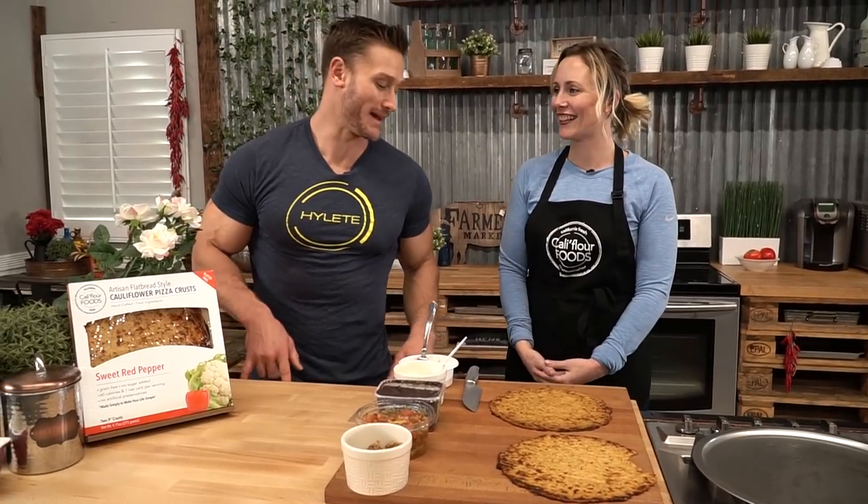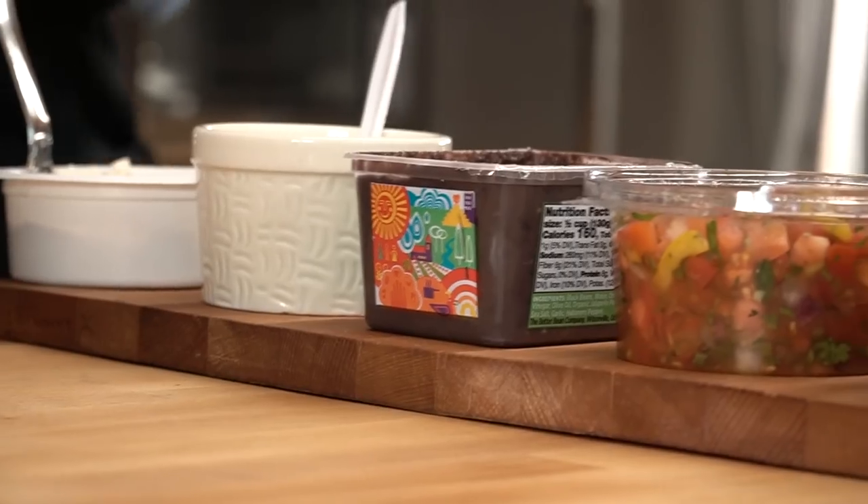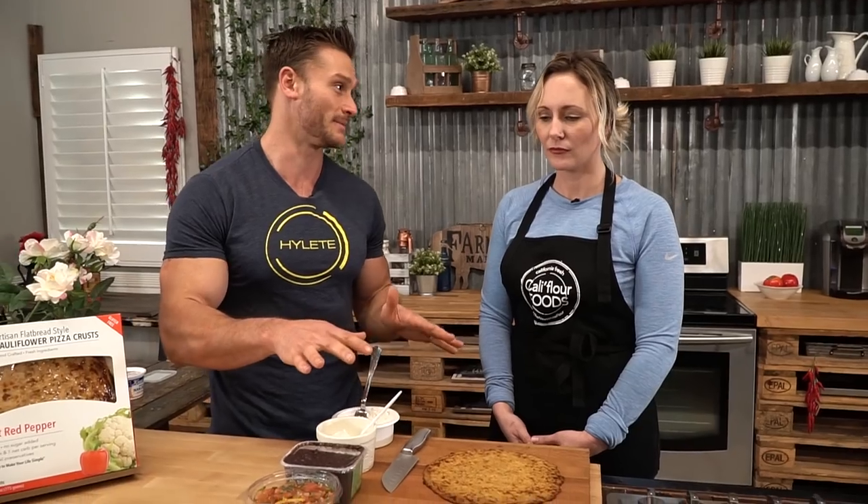Those of you that may know my story know that I was overweight at one point in time, and Mexican food probably had a little bit to do with that. I still like Mexican food — who doesn't? The point is that when you're on a ketogenic diet or a low carb diet, you really get to miss out on Mexican food a lot. Now, full disclaimer: this has refried beans in this recipe which have some carbs, but if you go easy on them it can still be a totally ketogenic recipe.